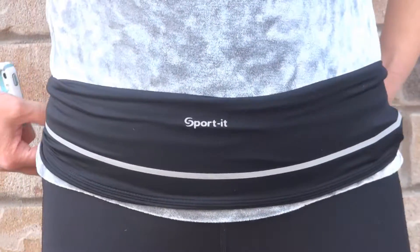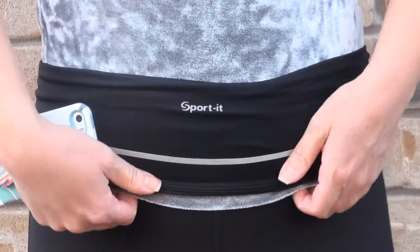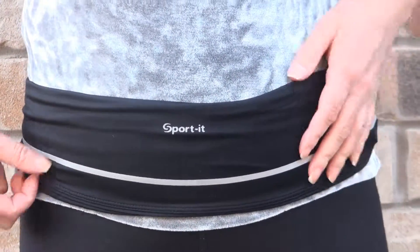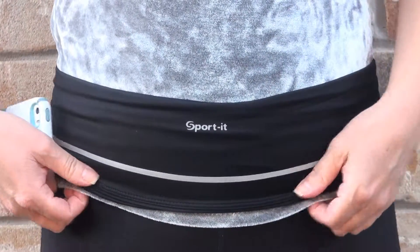This runner's belt is not only for people who are jogging — you can use it anyway. You can go grocery shopping, traveling, or just have a stroll in the park.